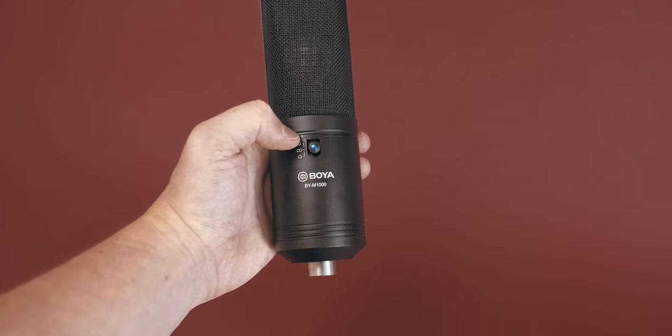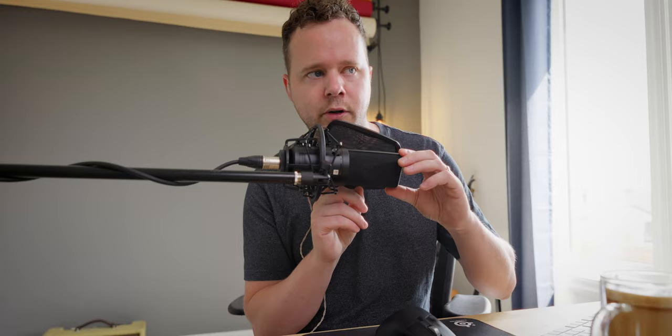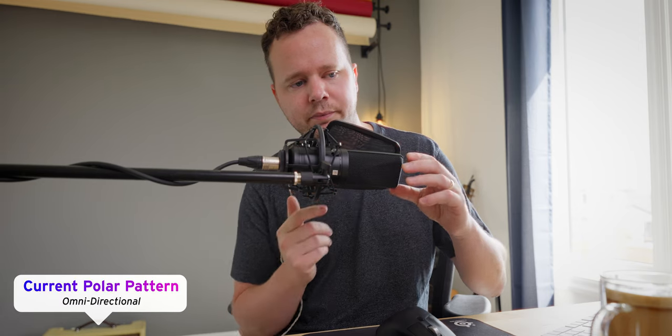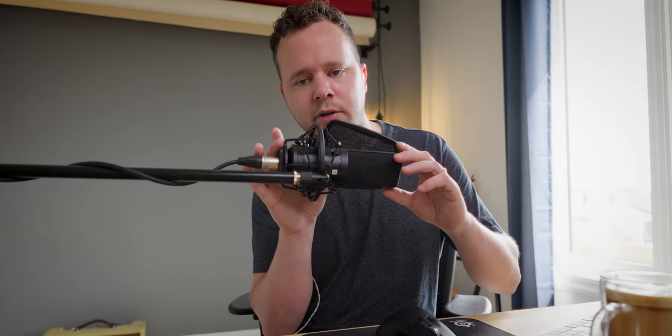On the front side we have a polar pattern selector, which is fantastic. You can hear when I switch it to figure eight or bi-directional — and you can hear there's a second of noise there. It's almost like there's a digital component inside the microphone that's switching over. And we'll go to omni-directional — you can hear it switches there. Yeah, that's quite a bit more room in that sound. And we'll switch back to cardioid.